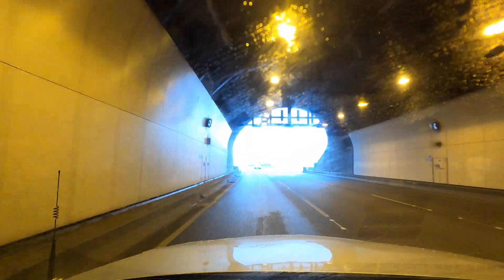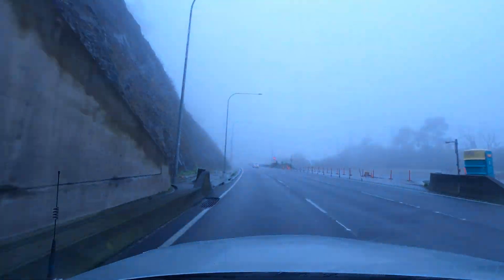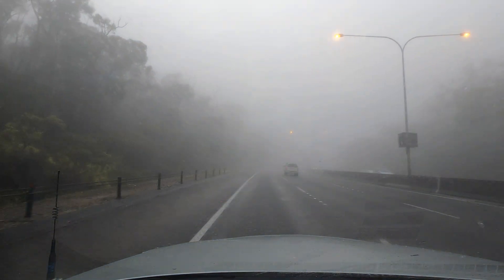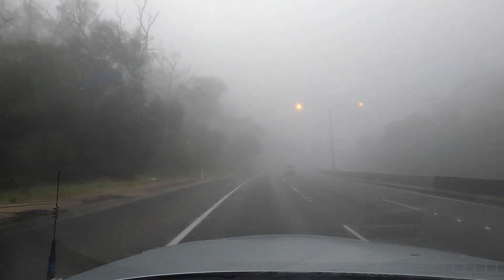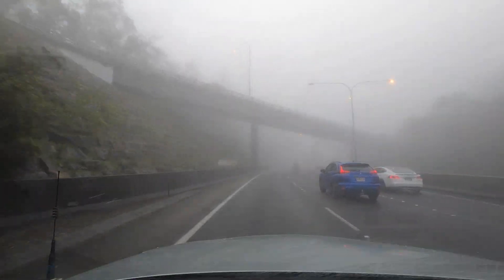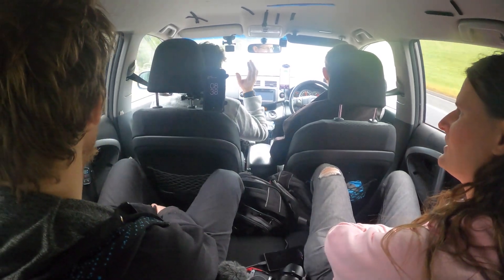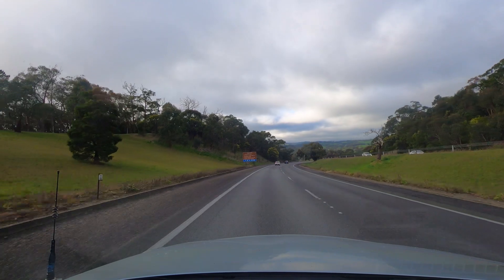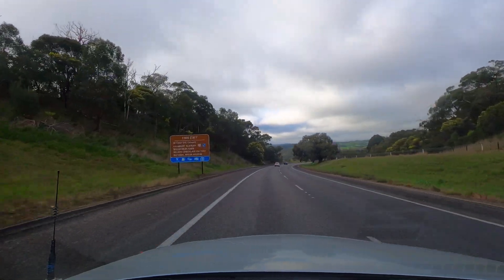We've been on the retrieval side of many weather balloons, but this time we were going to be involved with the launch as well. The weather, on the other hand, was not playing along — low cloud and a bit of rain would be making things difficult. But as we headed further up the freeway past the tunnel, the weather on this side of the hills actually seemed pretty decent. We're in with a chance here.